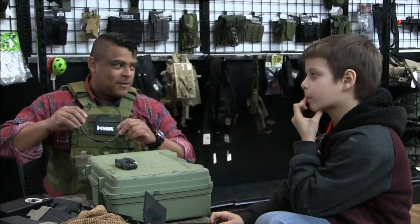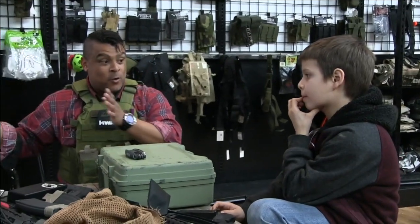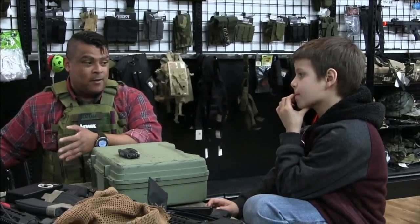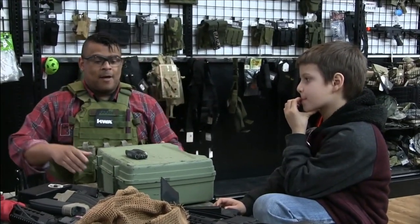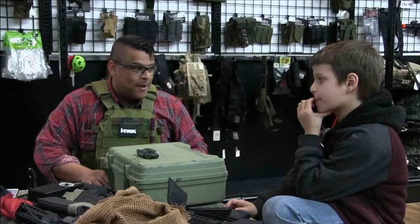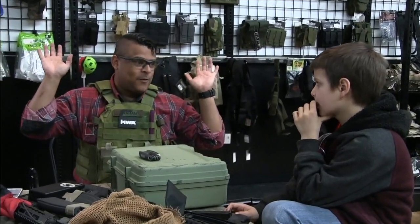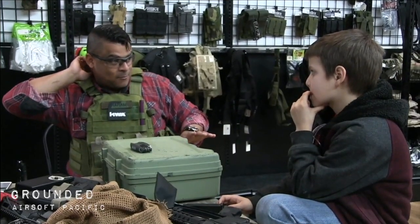Even though this is airsoft, it's a good mindset to establish for when you grow up and you utilize a real firearm — you have that mindset set up. Now, if you do happen to find one out in the world, you don't want to touch it. You run, you find an adult, and you tell them. That's basically all you do.